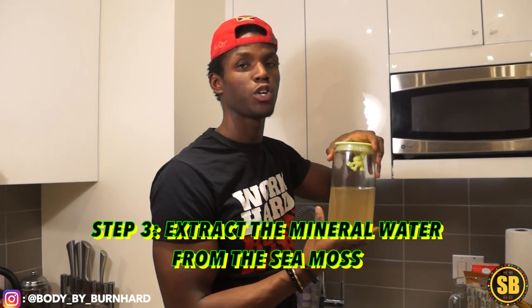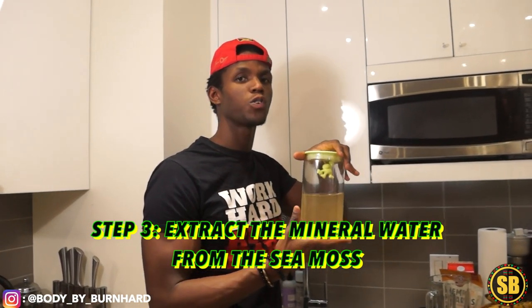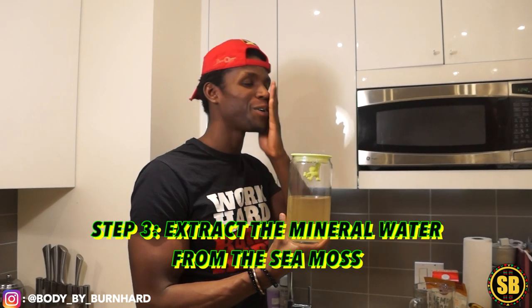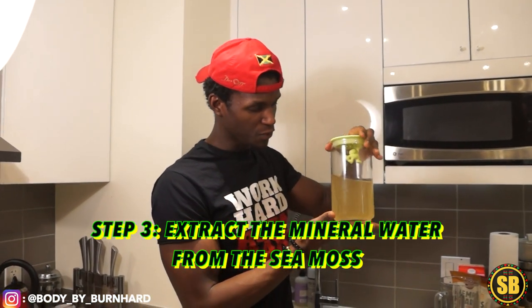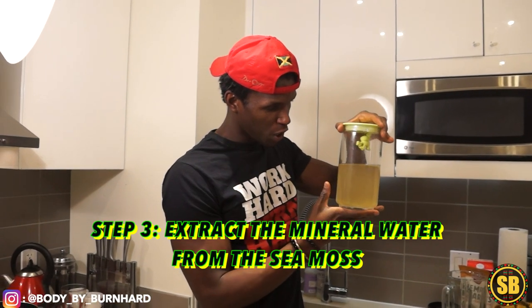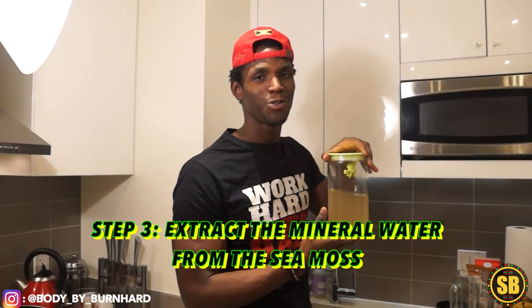With the gel you can use it for like your oatmeal, cereal, your smoothie, and also you can put it on your face like a nice toner. So this is the sea moss in liquid form right now, and we just have to put it overnight to turn it into a gel.